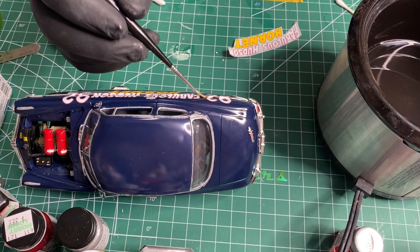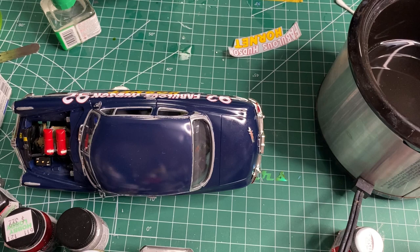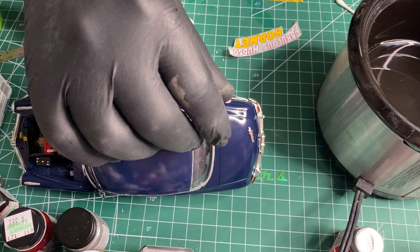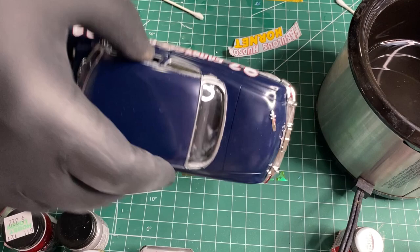Another thing I was worried about with these decals is whether the blue would bleed through on the white, but these are solid. I don't see any blue bleeding through on the white of the letters. I'm pretty happy with them for the first time using them.